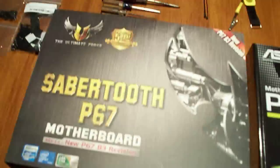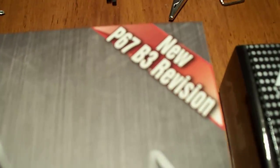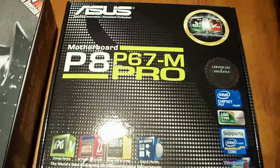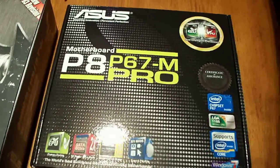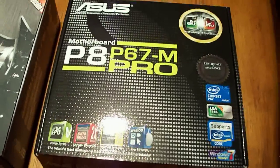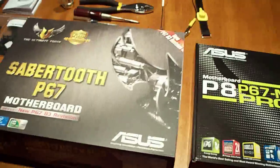Actually, now I'm going to tear it all apart because — if I come over here and show you my setup — I just got this guy in. This is the Sabertooth P67 motherboard B3 revision. I've decided to go ahead and RMA my non-B3 micro ATX P8 P67M Pro, so I'm going to get to work on pulling that all out of the case and packaging that back up to go back to CompUSA.